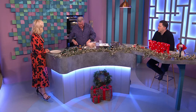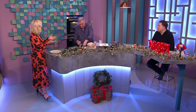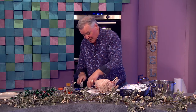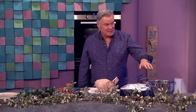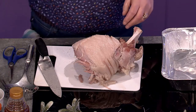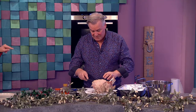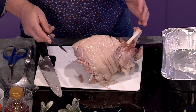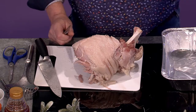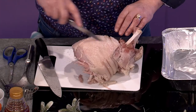Bring it to the boil, then simmer — you need a big pot. I usually do about 35 to 40 minutes per kilo. I take that outer skin and half the fat off, and leave the string on through all of that. Then it comes out, and I left it in the water for a couple of hours after it's cooked just to settle down. You really have to put the time in.